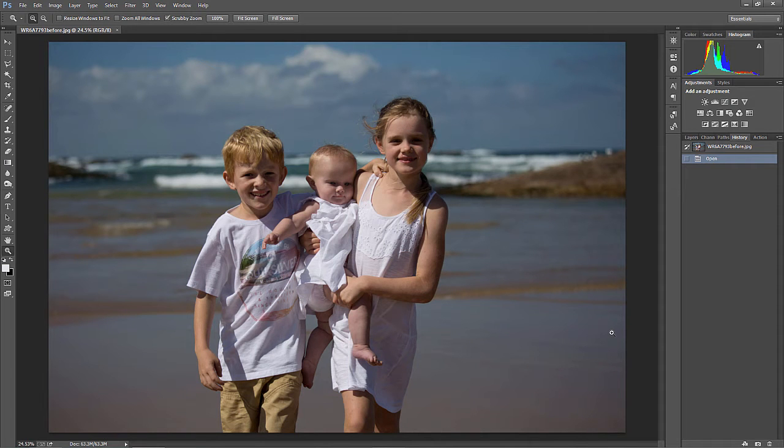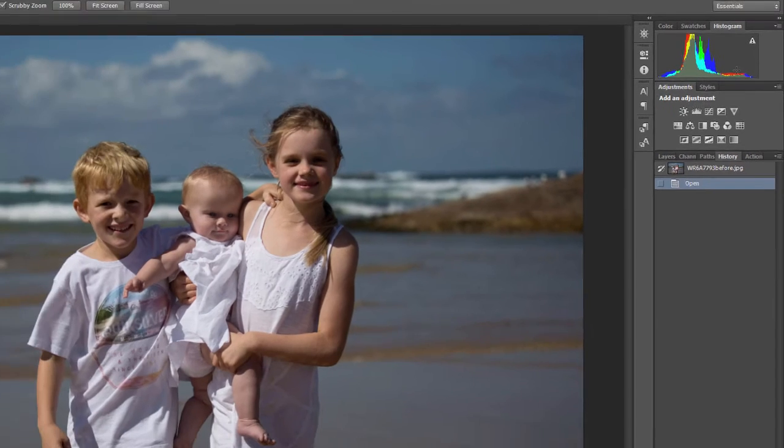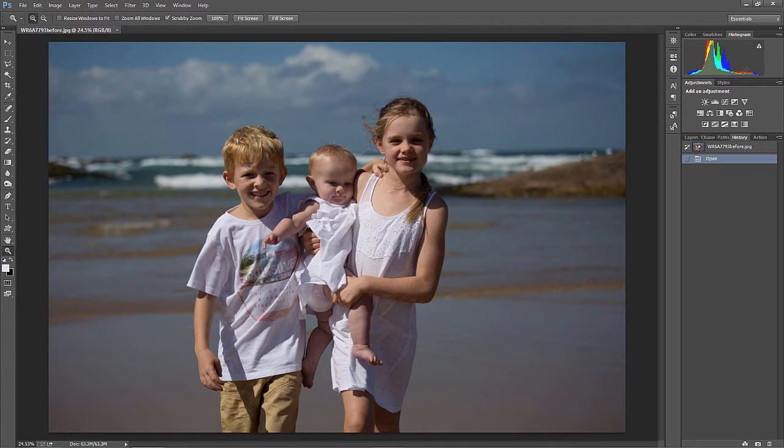Let's jump right into it. This is an image of a family I shot on the beach in the bright sunlight — just a beautiful image, but you'll notice we've got really dark shadows. The image is a little bit underexposed. If I look at the histogram, it's a little bit dark than it should be, and I don't think I've got the best parts in this image, so I'm going to crop it a little bit.